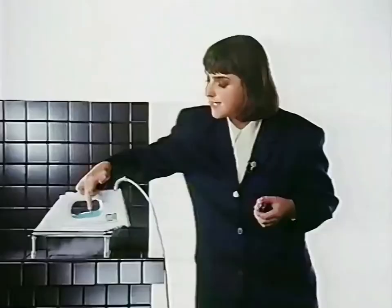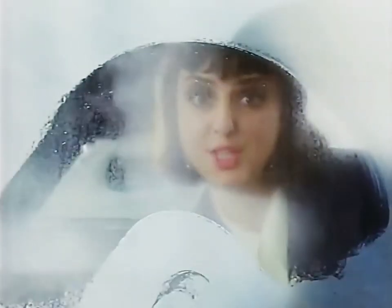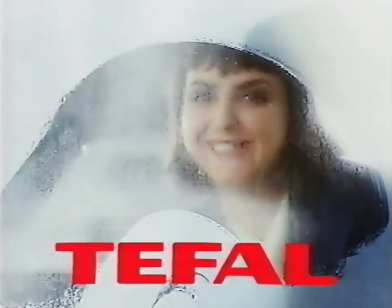They also say it has one of T-Files' unique ultraglide bases for easier ironing. And as you'd expect with a steam iron from T-Files, it has lots and lots of steam — which is variable, of course. T-Files: as good as they say they are.